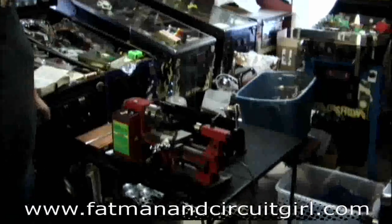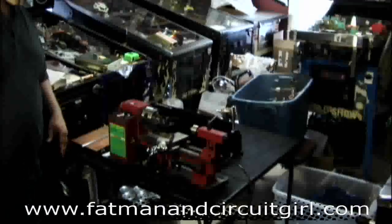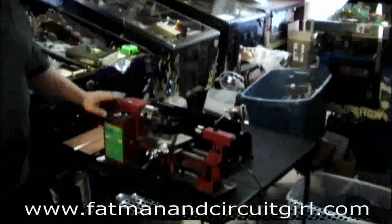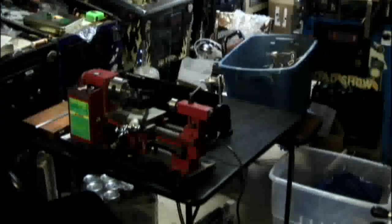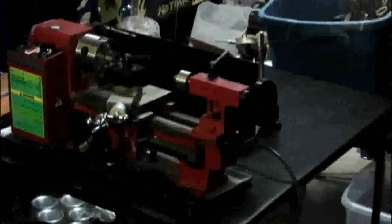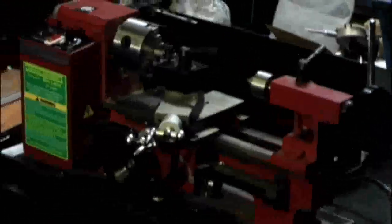What we have here is Jared's little tiny central machinery lathe. This is a 7x10 from Harbor Freight. I've kind of set it up on this wobbly table along with a few of the bits and pieces that one needs.